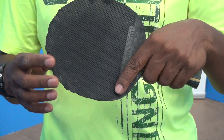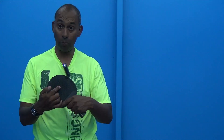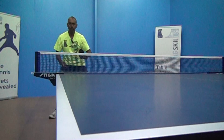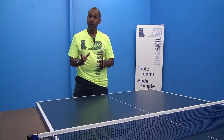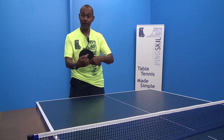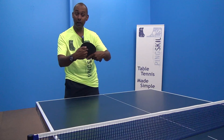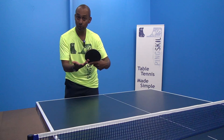In this lesson we're going to show you how to attack with the long pimples against a backspin ball. It is a little bit harder to make an attacking stroke with the long pimples because you can't generate your own topspin — there's not enough friction on the pimple. But off a backspin ball, the ball is going to hit your long pimple and go back with topspin, so you're going to have that natural topspin to work with.